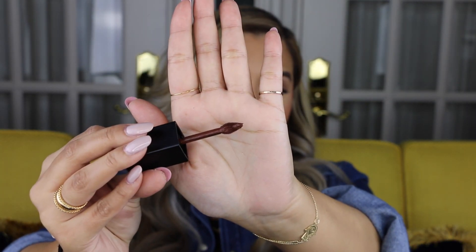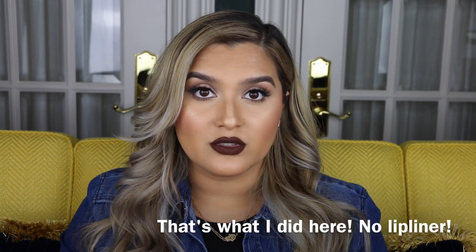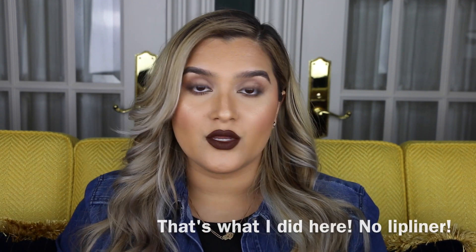It comes with a doe foot applicator, and this is another packaging piece that I really appreciate because the doe foot applicator is super pointed at the end. So they've done this on purpose so that you technically don't need to use a lip liner when you're applying these. You can just use the tip as your lip liner and then go ahead and coat your entire lips with the doe foot applicator.